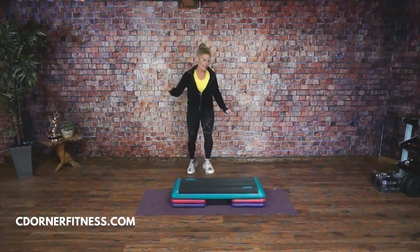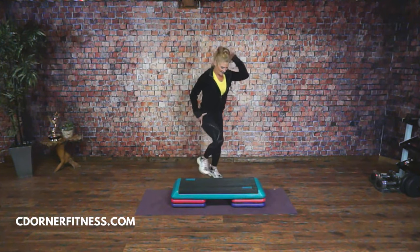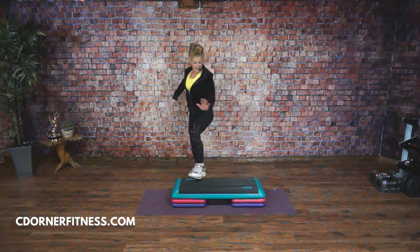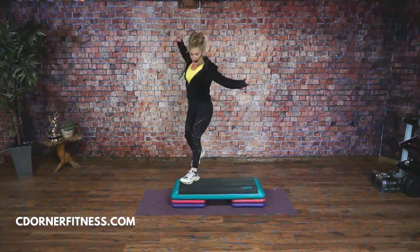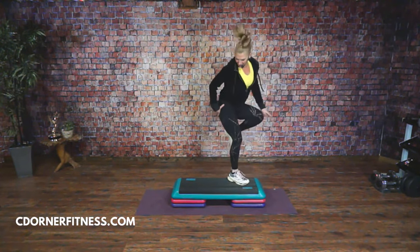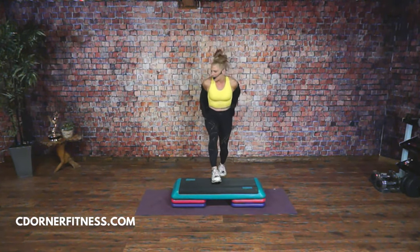Do it again right here — ready? Left, right, change your mind, knees. Two more times: here we go, left, right, change your mind, and knees. Yep, good. One more time: it's left, right, down, and triple. Up. Good. Leg back in the center, leg back, up, good — easy, right?